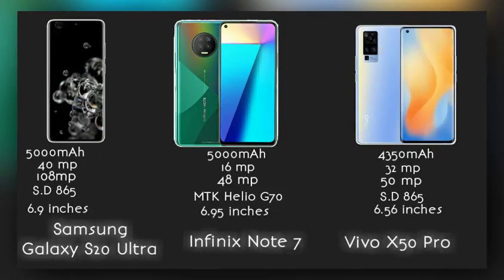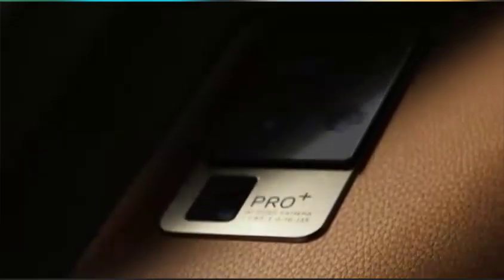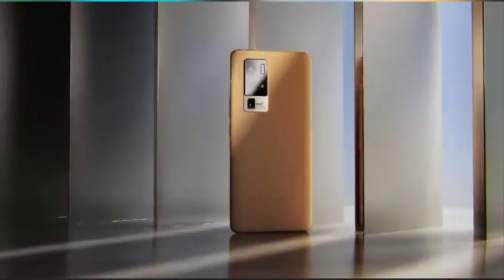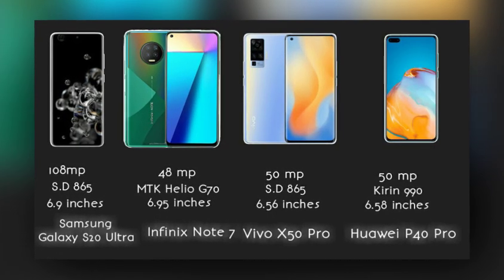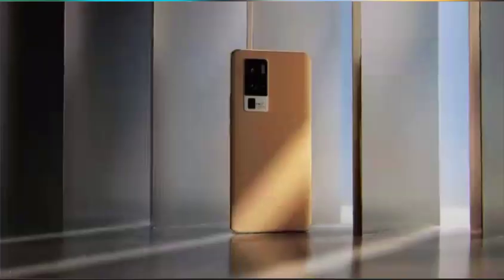Now down to the interesting part of the video and the reason many of you are here: the camera. The device packs a quad camera setup at the back — similar in design to the S20 — and a single 32 megapixel camera upfront, which is less than the S20 Ultra but similar to the Huawei P40 Pro and better than the Infinix Note 7. The main camera at the back is a 50 megapixel sensor.